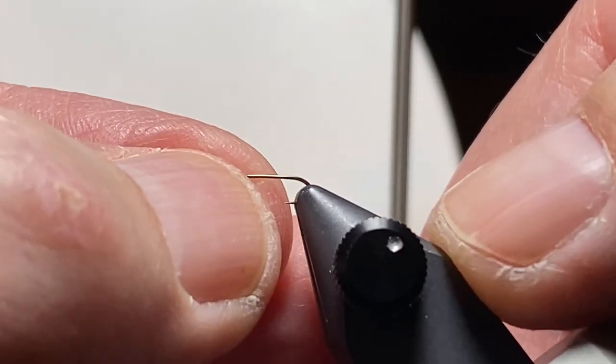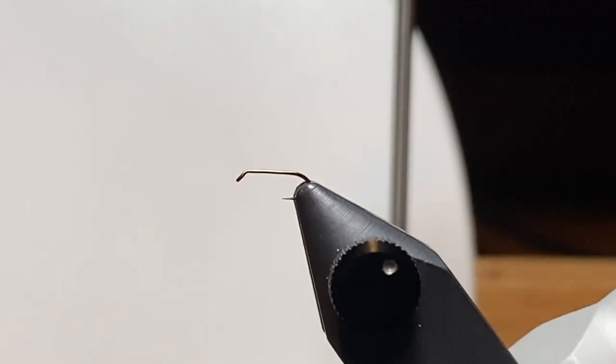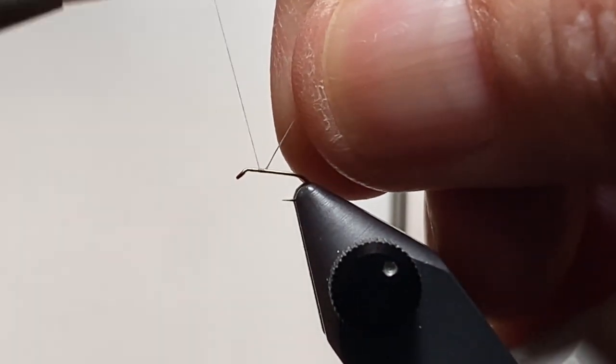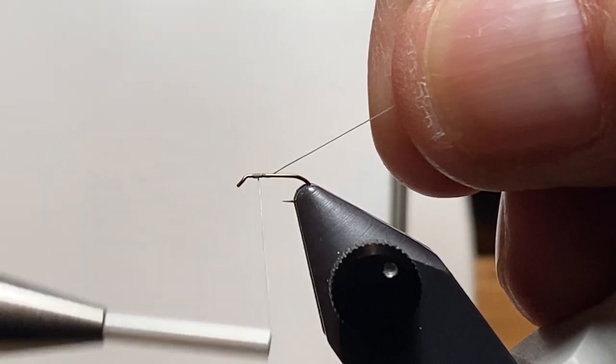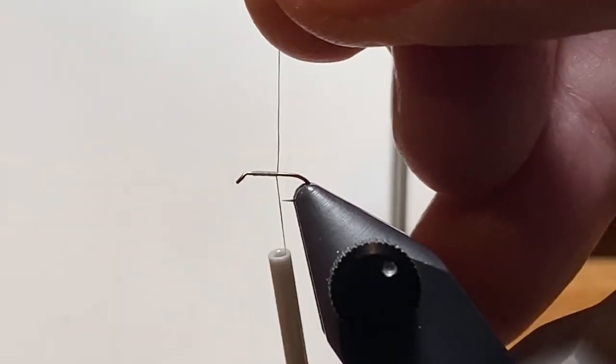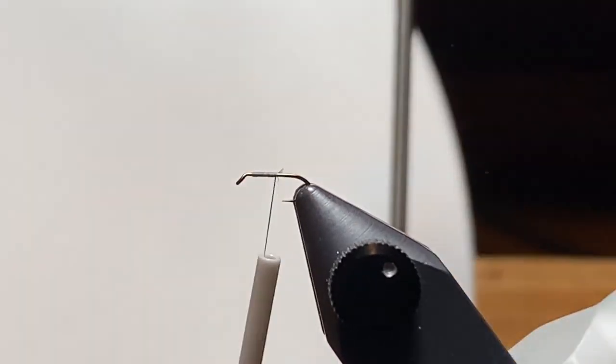So here we're getting that tiny size 20 hook in the vise. When I say it took me back, we used to order everything - they may have actually come from Norway. It took weeks to actually get our materials. We'd wait by the mailbox and be all excited when that package arrived and we could go dig through and see what we got.